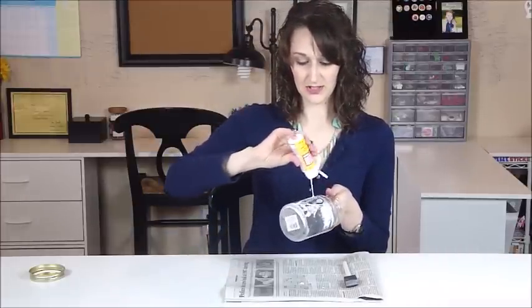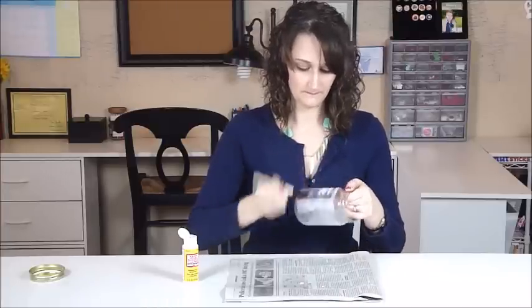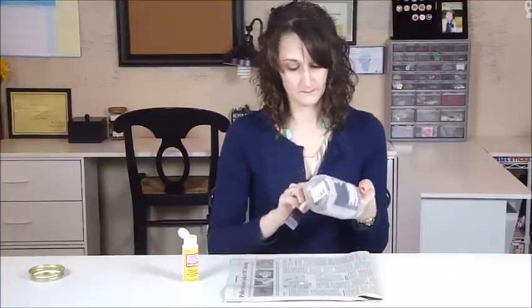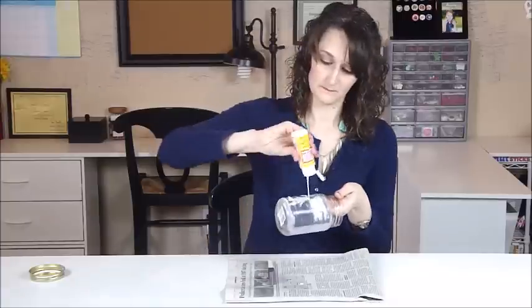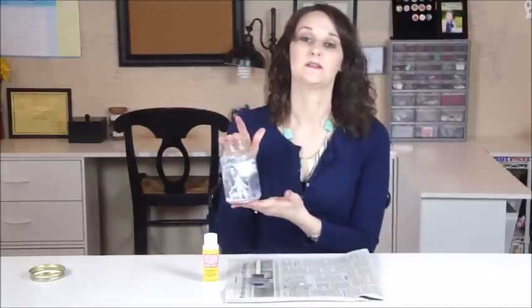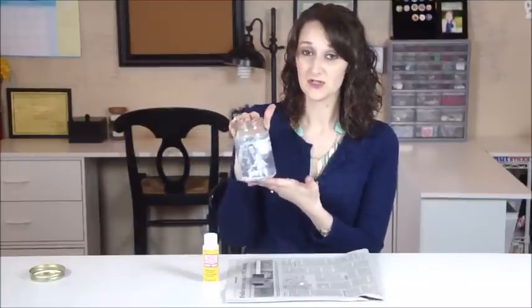We're simply going to take another layer of the matte mod podge and seal it in. Now we have our project completely covered in mod podge. It doesn't take too long to dry, maybe an hour at best. It just depends on how much mod podge you added to your piece, but it's pretty quick to dry.